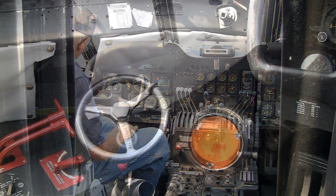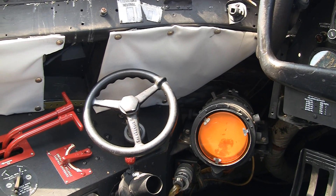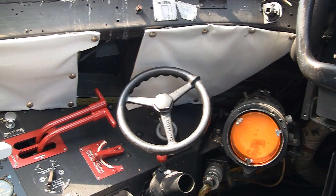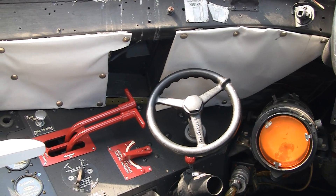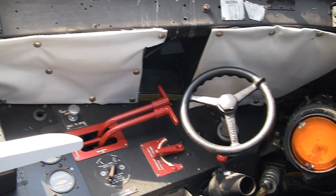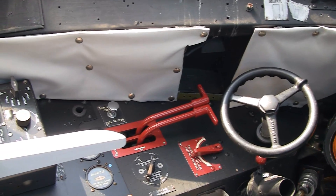Over here on the left is a radar screen, used for weather. The very early A models, like this one, didn't have it when they came out of the factory, but it was later put into the aircraft. The steering wheel over here is for ground steering — it controlled the nose gear for steering on the ground.